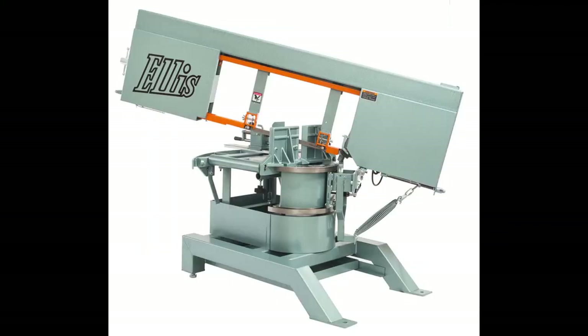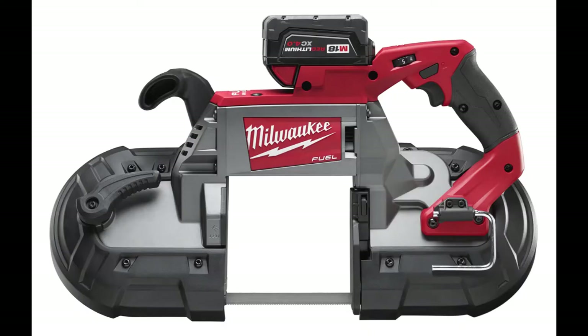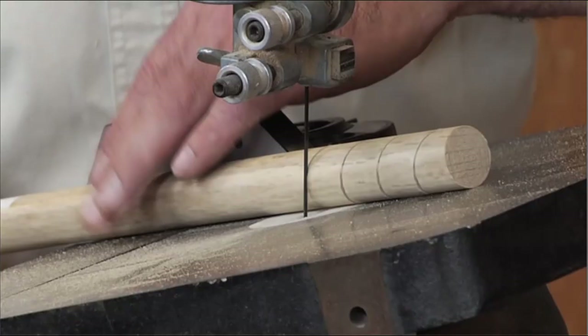Make sure all enclosures or access covers over pulleys and the saw blade are closed and secured to prevent accidental contact with the blade and pinch points. If you're going to cut anything other than steel — like a piece of wood — inspect the material for knots and nails and things like that, which could create a hazard if they contact the saw blade. Avoid making cuts that strike those objects.